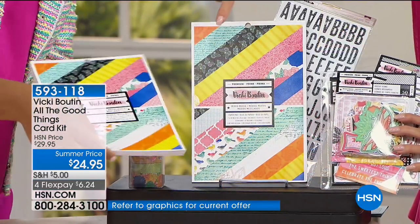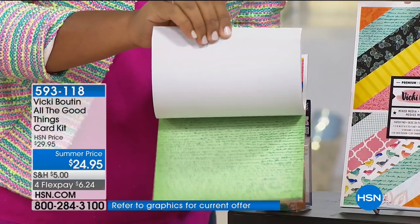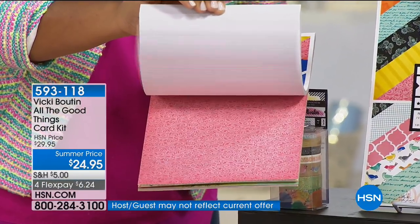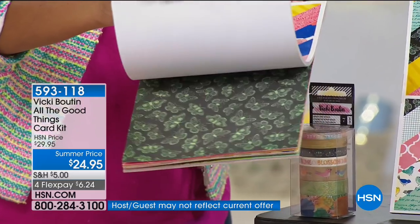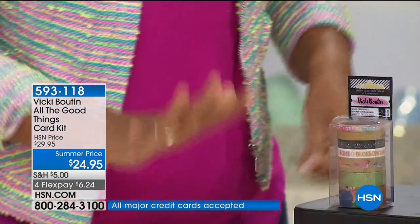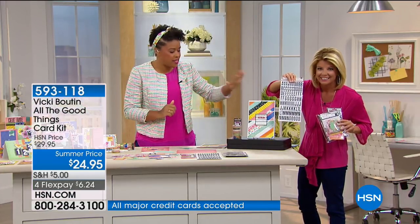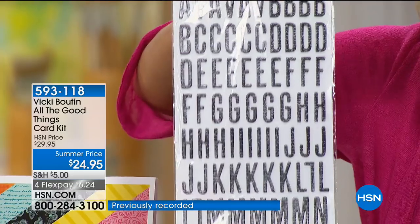I'll show you quickly some of these colorful and beautiful patterns — it's a seven by ten inch pad of paper that you can use to create 36 cards or more. You're also going to get a set of stickers that also coordinates back to the set. All of that — under $25.